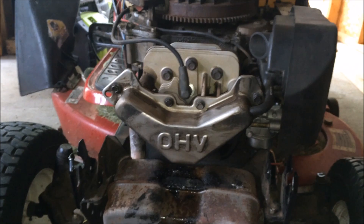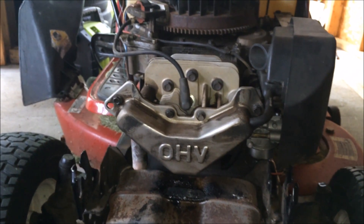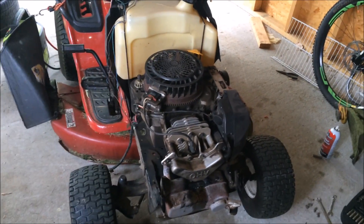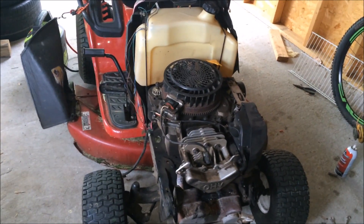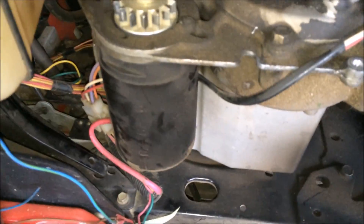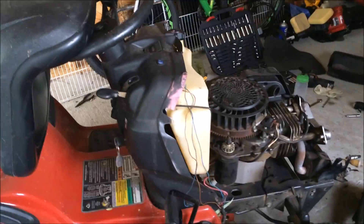I still believe the Toro is a way better tractor than the Craftsman. The comments on my previous video had Craftsman fanboys fantasizing about their machines. Quick summary: aside from the motors — they have similar motors, the Craftsman's is slightly stronger — the Toro has a much stiffer frame. When you ride the Craftsman you feel every bump and twist.